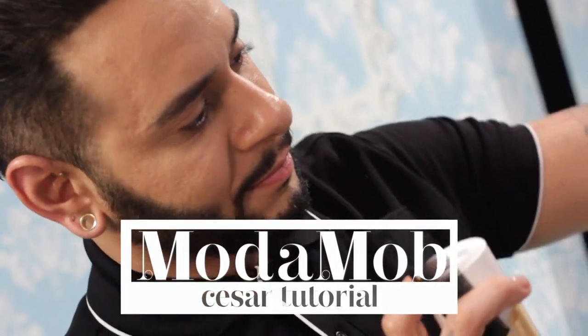Hi, welcome to Moda Mob. I'm Cesar Ramirez and today I'll be using hot rollers to show you how to achieve bouncy full waves. I'm here with Ani and I'm gonna show you guys today how to use hot rollers to get a full bouncy wave.